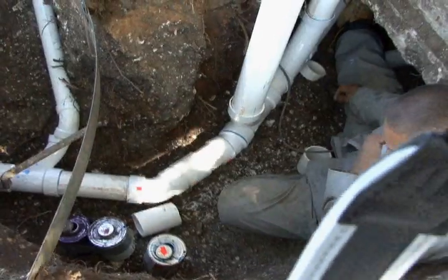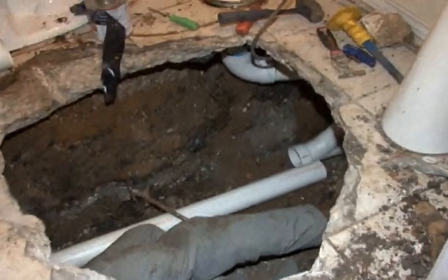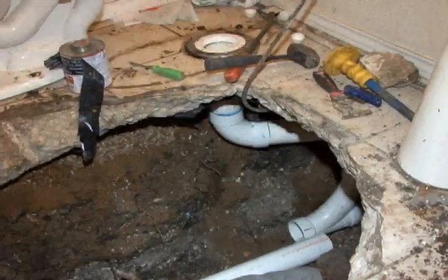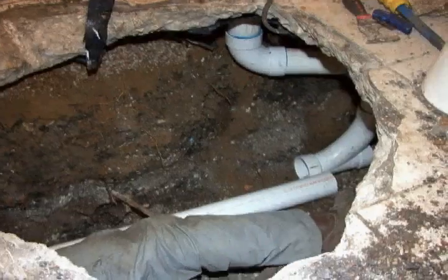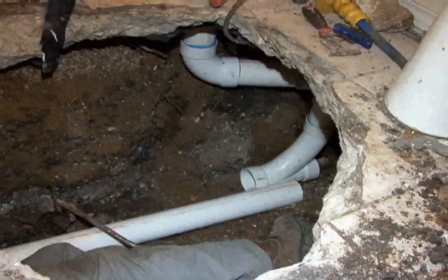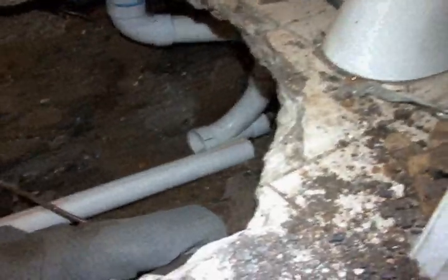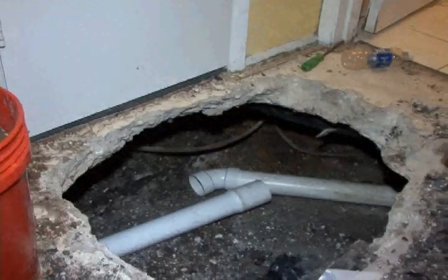Here they're connecting the pipe underneath. You can see the floor flange at the top of the picture there, and the 90-degree fitting for the commode. When you sit on the commode and flush it, water will go down that pipe and then be connected into the main line. And again, this is the 45-degree elbow that we talked about earlier.